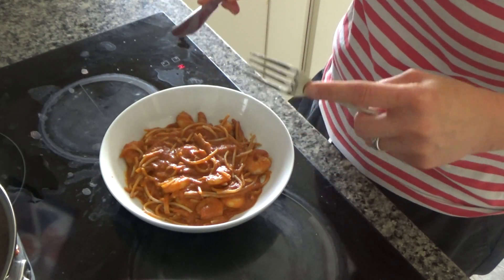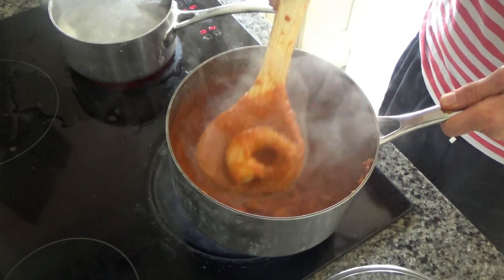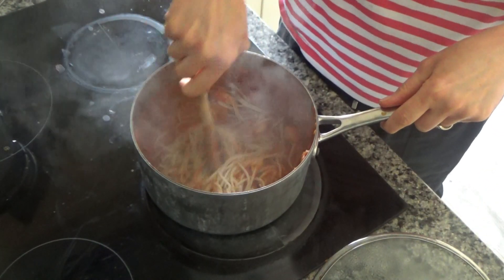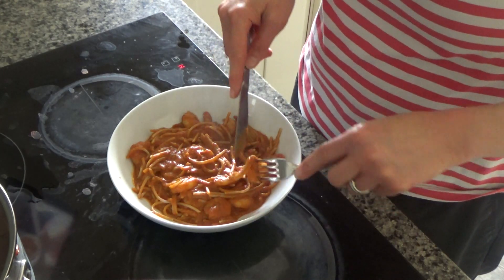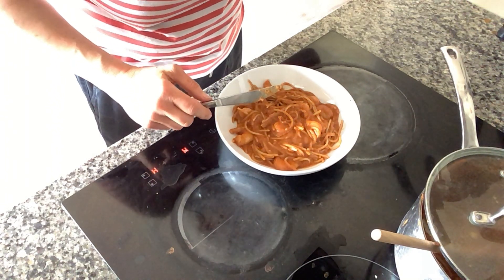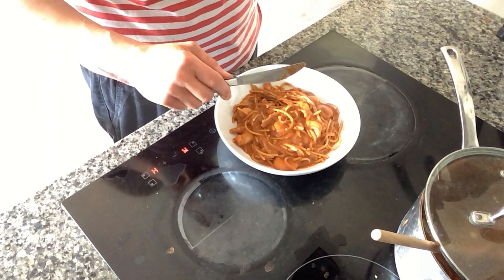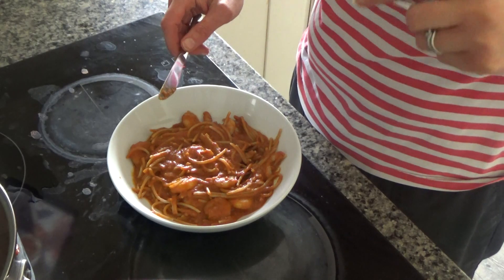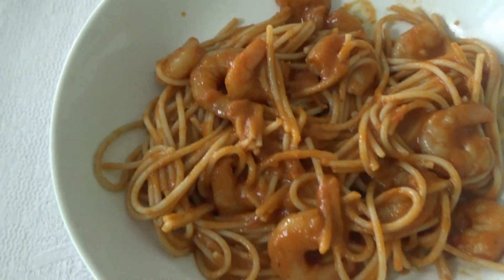I reheated the sauce and added the prawns to the hot sauce, then waited until they cooked. While they were cooking I cooked the pasta, and once the prawns turned a lovely pink colour I added the pasta to the sauce. I'm going to try a little bit for you now — the sauce is really rich and creamy and a little bit spicy but not too much, and the prawns are really well cooked and complement the sauce and pasta beautifully. I'm really looking forward to having my dinner this evening!